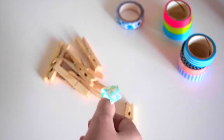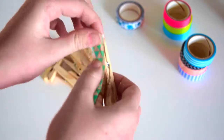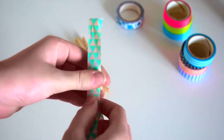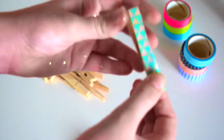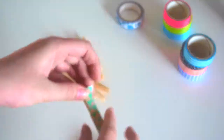But as you can see, it will not work if you just stick it there, so you'll have to put it on and tuck it under. Much cuter than just plain brown ones.